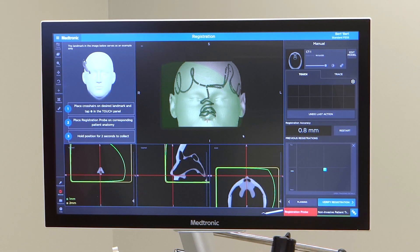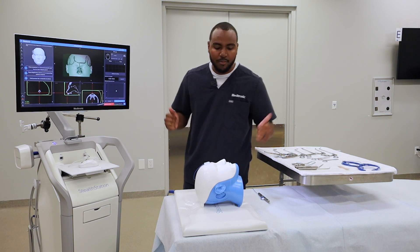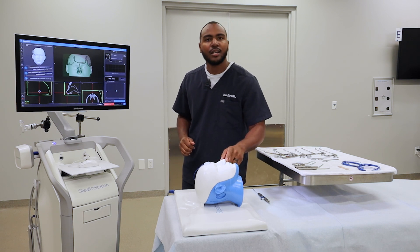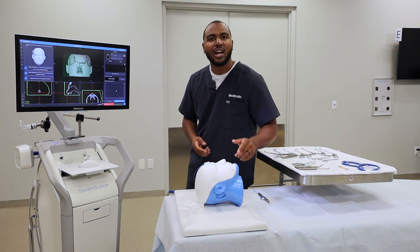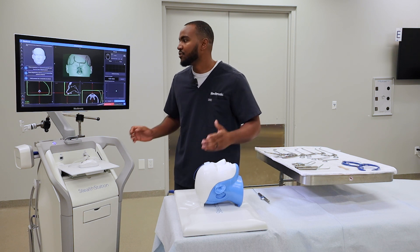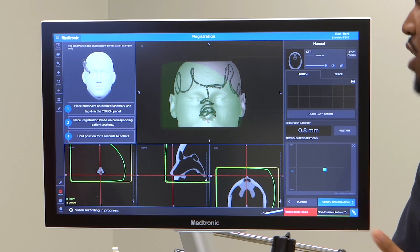Various points to collect: great points of anatomy are the columella, bridge of the nose, inner and outer canthus, as well as right and left tragus. For this video, I'm going to use the columella.